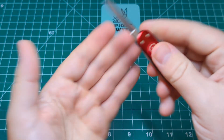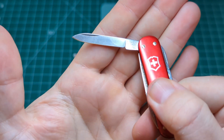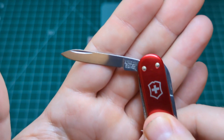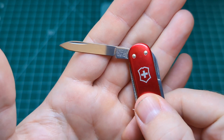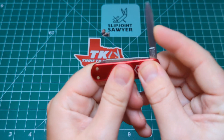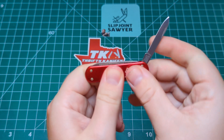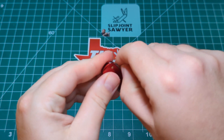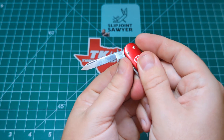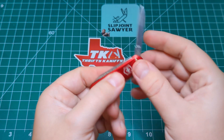It does have a main blade — a little tiny pen blade. Take a look at the tang stamp, which is the older four-line tang stamp: Victorinox, Switzerland, Stainless, and then Rostfrei. Nice snap on that — I'd say about three and a half to four, pretty standard for a Victorinox of this size. The older models with the older tang stamps do seem to have a slightly better snap and a bit stronger pull, which is why I always aim to get the older model if I can.